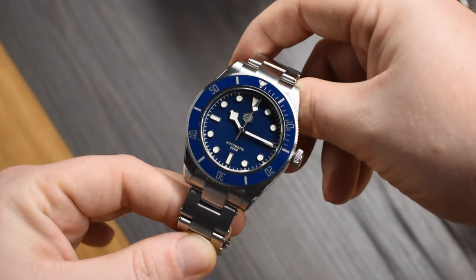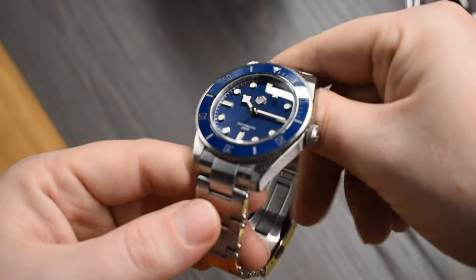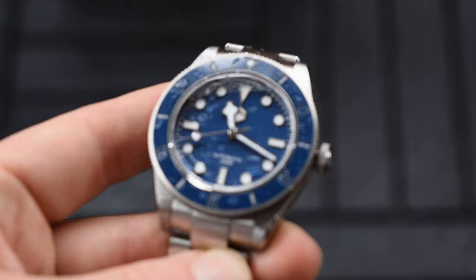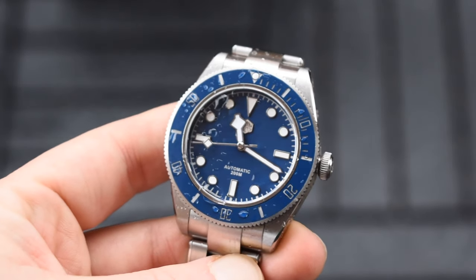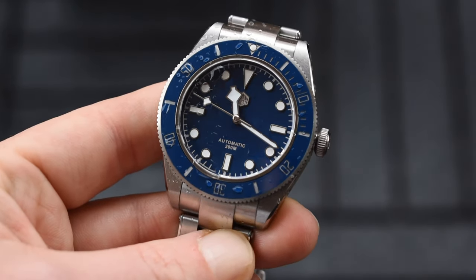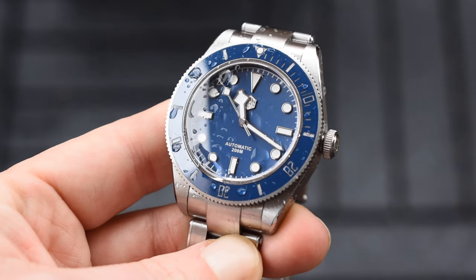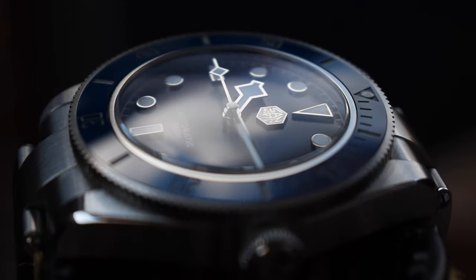Instead I went for cheaper brands like Pagani Design, Parnis, Bleager, Sugess, etc. When I bought those cheap watches under 100 euro, I knew the quality wasn't going to be great and the watch might not last that long. However, now that I've experienced this San Martin, my perception changed. I feel like these brands are getting better and better and are offering very competitive pricing compared to some other micro brands — but only if you're willing to pay a slightly increased price for a homage watch.